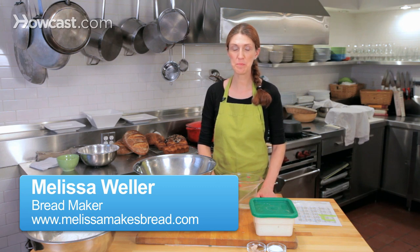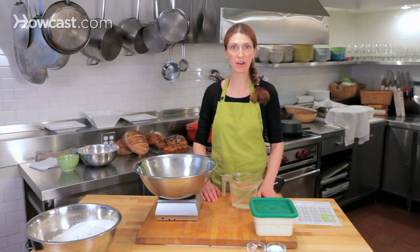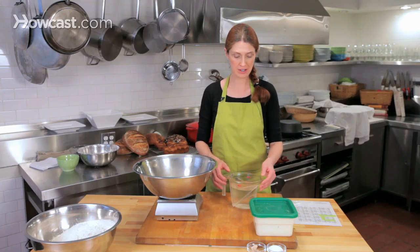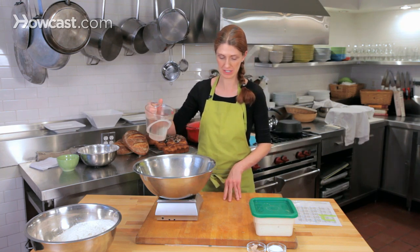I'm going to show you how to mix baguette dough by hand. You start out with baguette dough doing an autolyse, and an autolyse is essentially a way to help the gluten in the dough form. I'm taking 72-degree water and I'm going to scale out 850 grams of it.